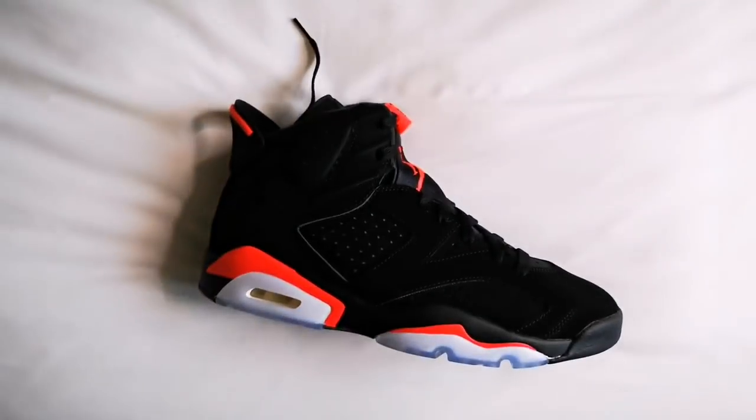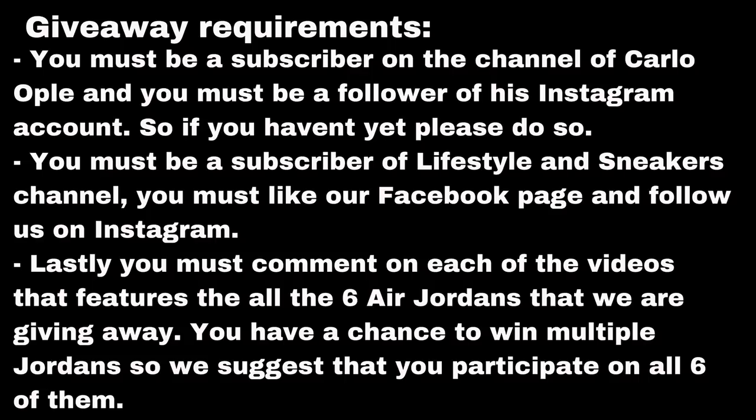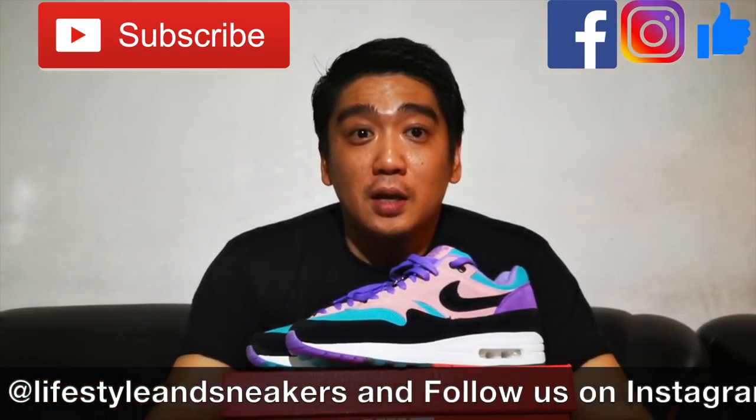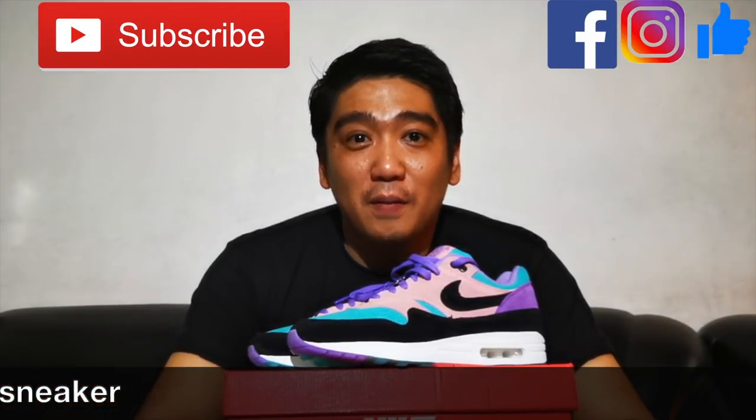I just want to remind everyone that we have an ongoing giveaway for six amazing Air Jordans. Currently we have already given away three of them and we still have three more to go. As of this moment we are at 7,500 subscribers and we have a little bit less than 2,500 to go to reach the fourth milestone. Please help us promote this channel and share our videos so we can give away these sneakers. If you liked it, please press the thumbs up button below, subscribe to our channel, and don't forget to like us on Facebook and follow us on Instagram. Until next time.